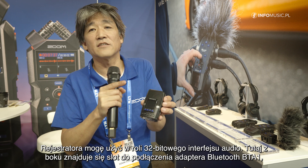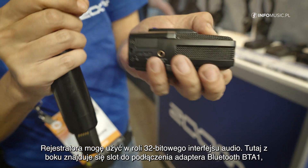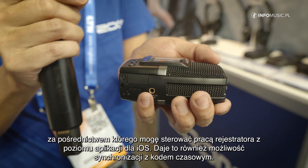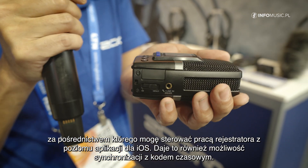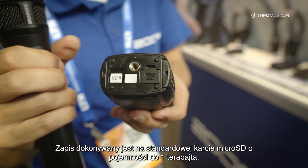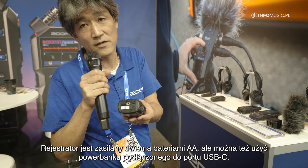I can also use it as an audio interface, 32-bit. I have a slot for the BT-A1 Bluetooth adapter so that I can control it via an iOS app and also have the possibility to synchronize it via Bluetooth timecode. It records on normal micro SD cards up to one terabyte, uses two AA batteries, or I can also use it with a USB-C power bank.